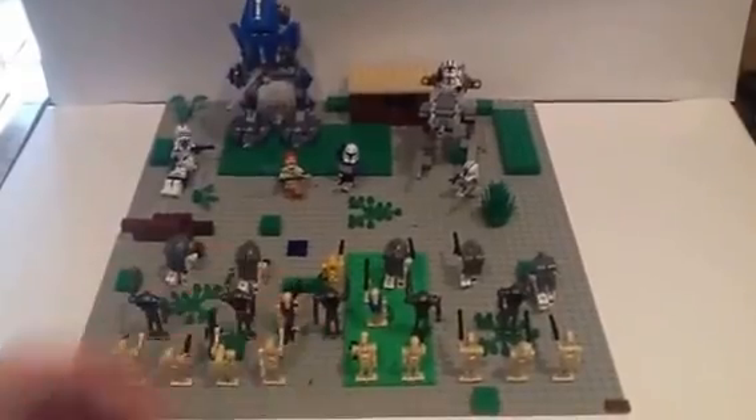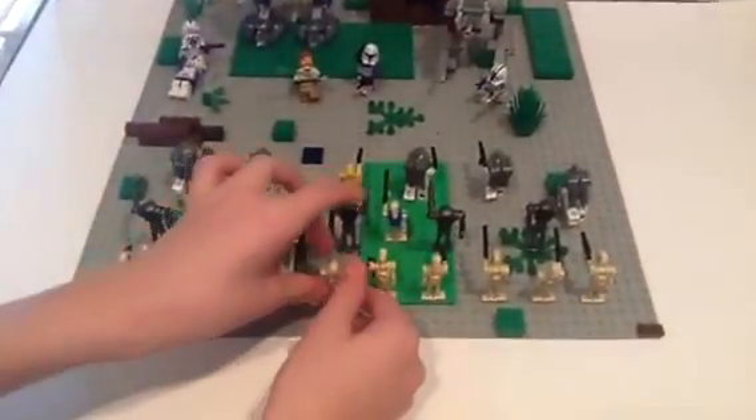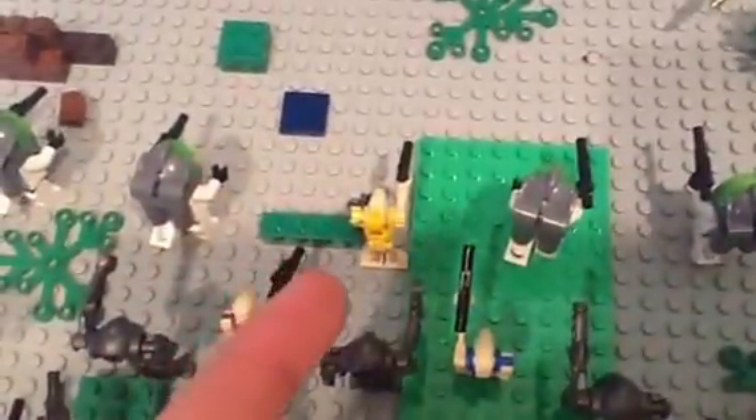Right here you have the Commander Droid — he's very nice. You can tell he's the Commander Droid because of the yellow markings. And you have a security droid and a pilot droid as well.